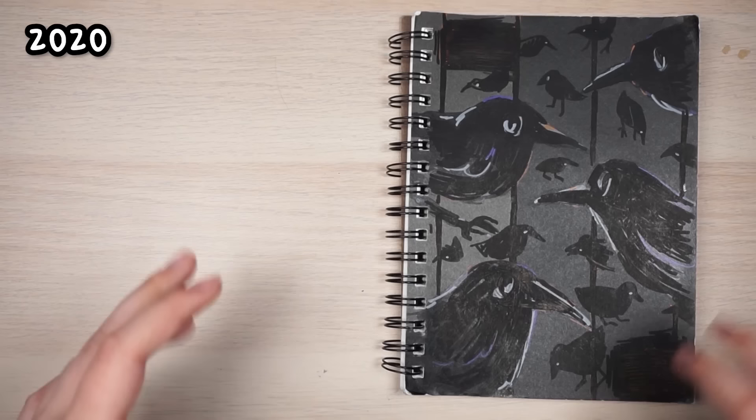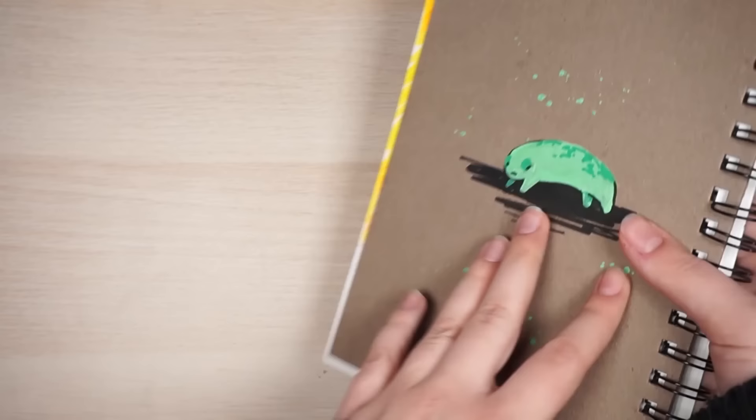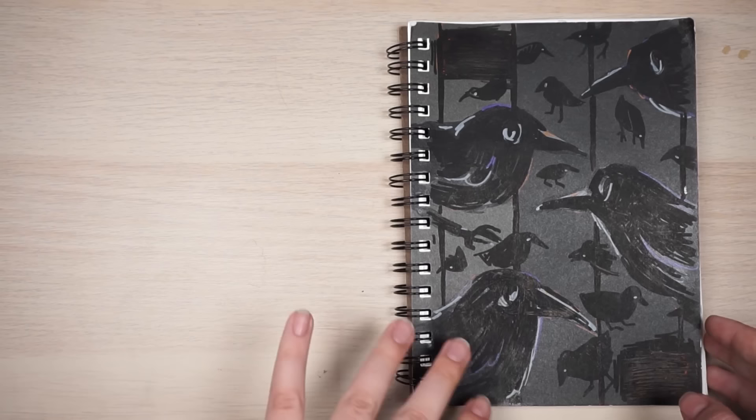Hi everyone. So this is going to be another sketchbook tour. I started this a couple months ago. I decorated the cover in the back and tried to personalize it because it had a logo on the front — it said Canson, and there were orange stripes, and I just wanted to cover it with my own sort of design. I made a video of me decorating this, but this video will be me flipping through it and showing you what I did inside.